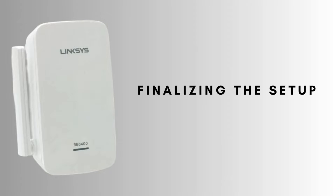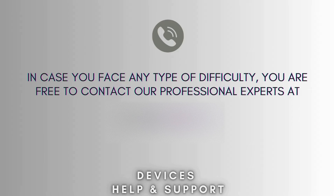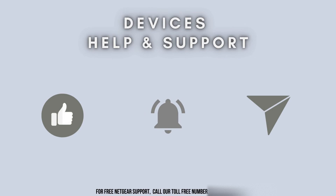Once the connection is established, you'll be prompted to relocate your Linksys RE6400 to a more central location in your home, ideally between your router and the area where you need improved coverage.